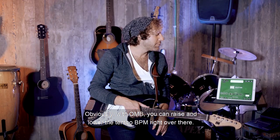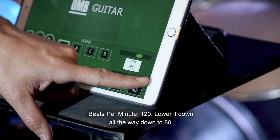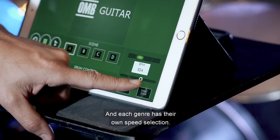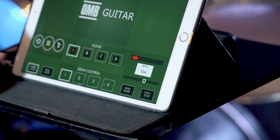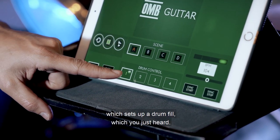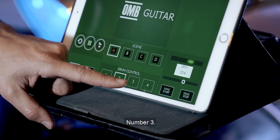Obviously with OMB, you can raise and lower the tempo — BPM — right over here. Beats per minute: 120, lower it all the way down to 80. Each genre has its own speed selection. On the bottom right, you have drum control, which sets up a drum fill. Here's drum fill number two, number three, and four.